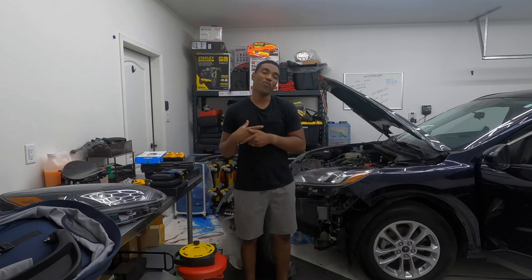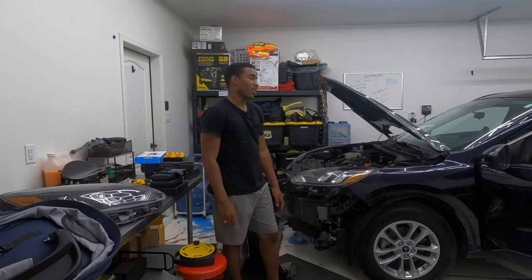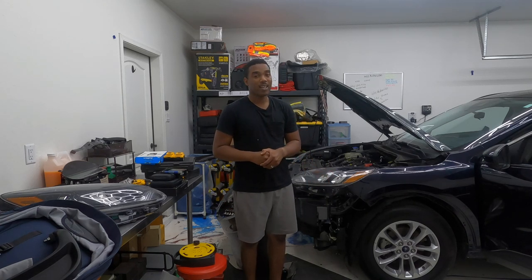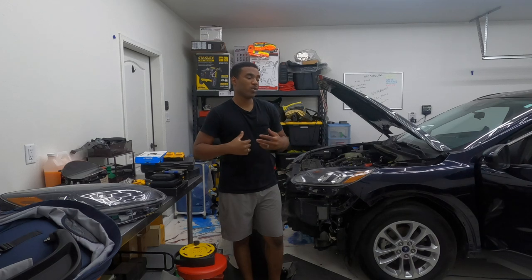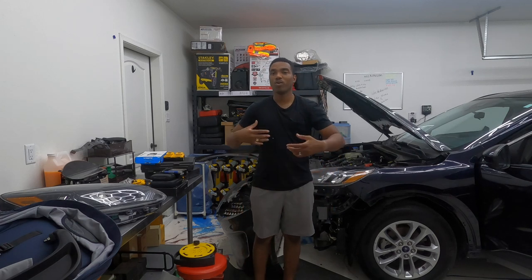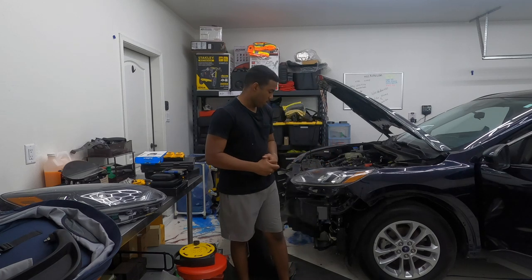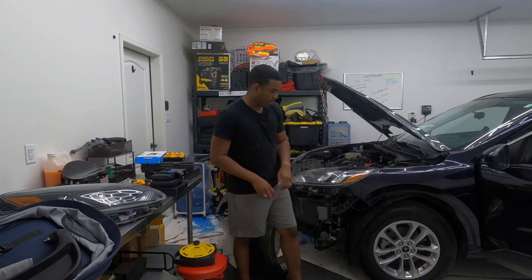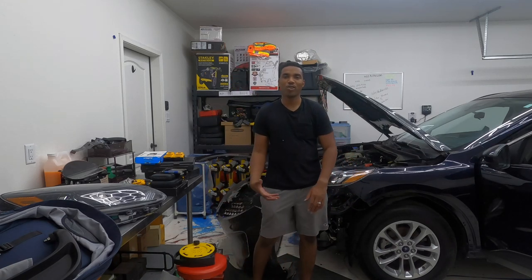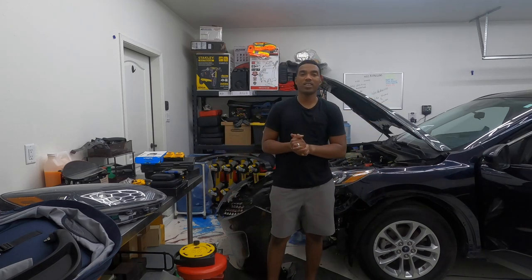Welcome back to another episode of We Rebuilds. Today all we're gonna do is try to install this bumper and take it for its first test drive — very excited about that. We're gonna drive it down the street since we cleared those codes, the fan is not working cool, and then we'll drive around town and work out some little stuff.